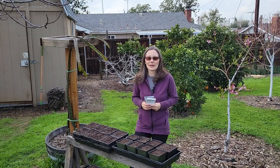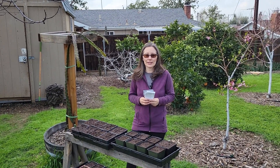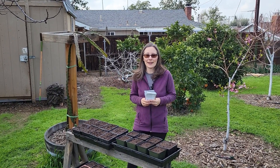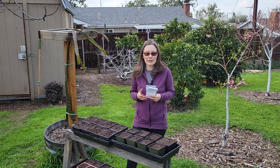Hi everybody, welcome back. My name's Holly and we're here in my inland Southern California Zone 9B garden. Now is the time of year for me to start sowing seeds, so it's March 4th.